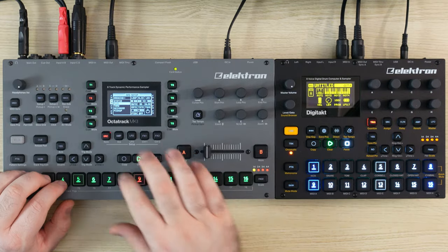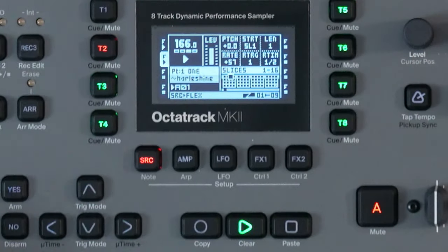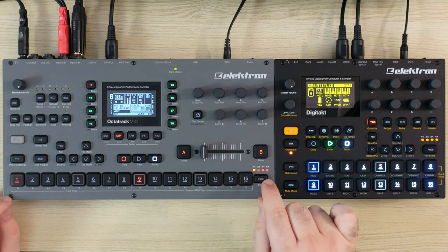All right, so 14. Now we have all those slices. That all sounds okay but I don't feel like the sample slices are communicating very well with the drum loop. Now that we have the rhythm for the drum loop, let's just make some edits to the timing.